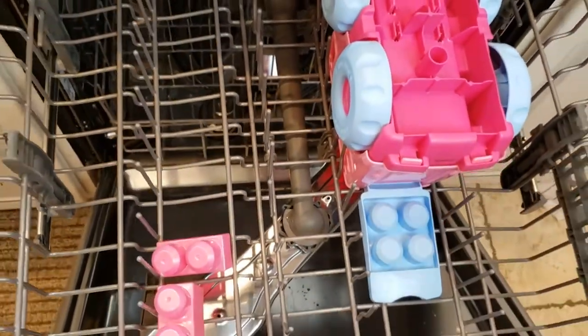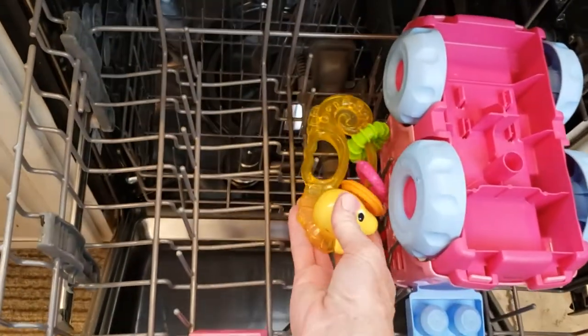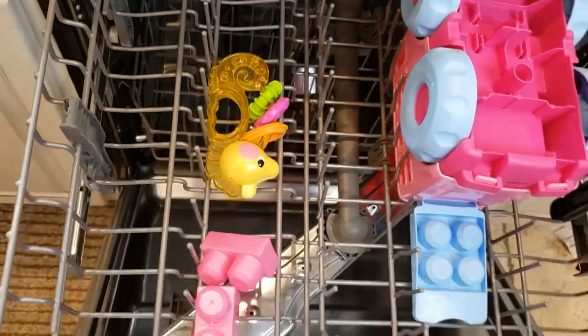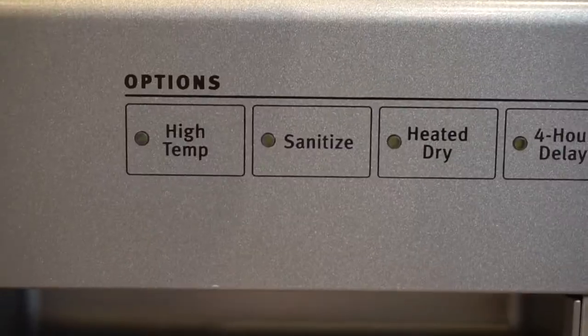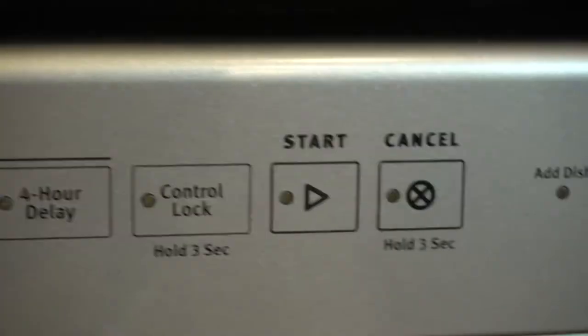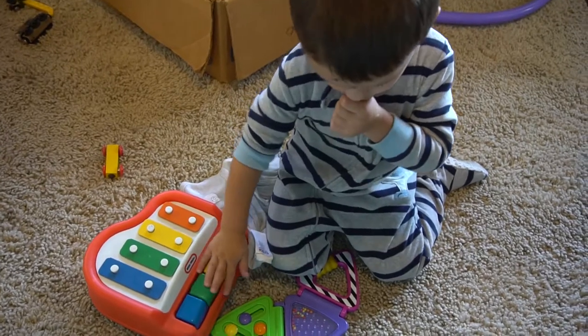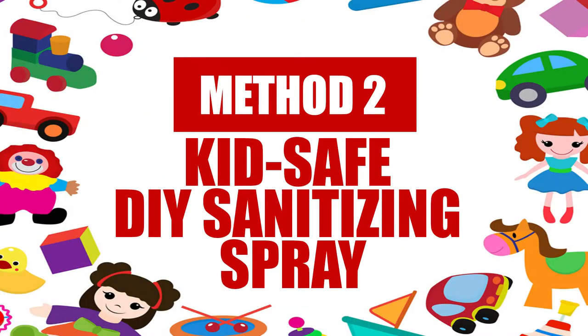Check the packaging to see if the toy is dishwasher safe — most plastic toys can handle it, but check just to be sure. Place your toys on the top rack of the dishwasher; if there are a bunch of small toys, place them in a dishwasher-safe container. Set the dishwasher to a normal, sanitize, or steam clean cycle with dish detergent. This method can help you sanitize your toys almost as quickly as your kids make them dirty.